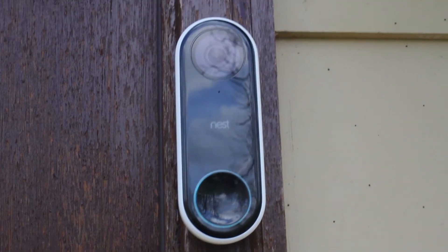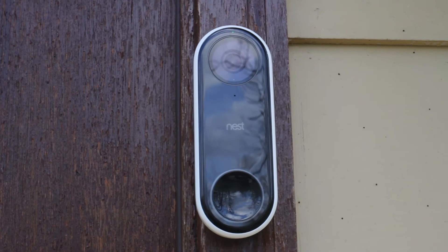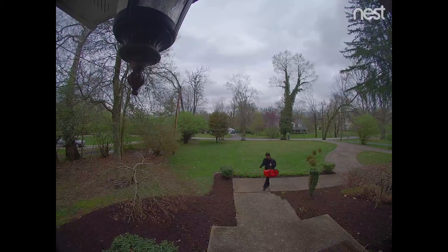The pre-recorded quick response messages include options like: "Hi there," "You can just leave it," "Thanks," "Just a sec," "We'll be right there," "Hi there, no one can answer the door right now, we'll be notified you stopped by." Overall, the video quality of the Nest Hello is pretty good.